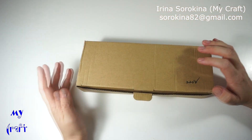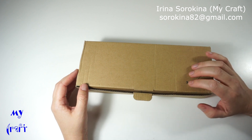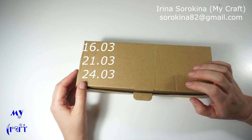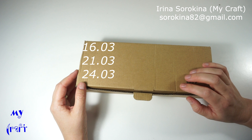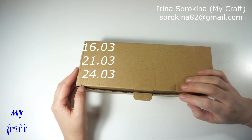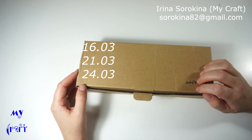Hi everyone, today I'd like to show you a review of the electric scissors. I purchased them on AliExpress on the 16th of March, and on the 21st of March the parcel arrived to UAE, and on the 24th of March the courier brought me the parcel.